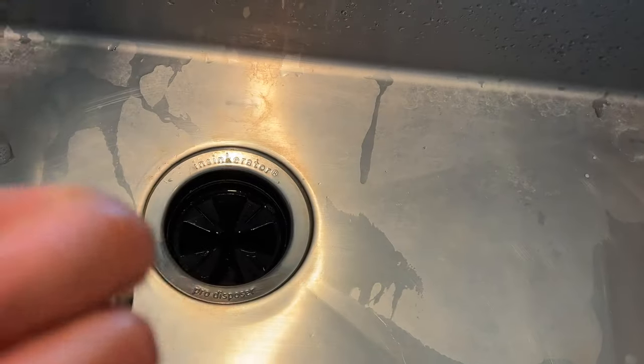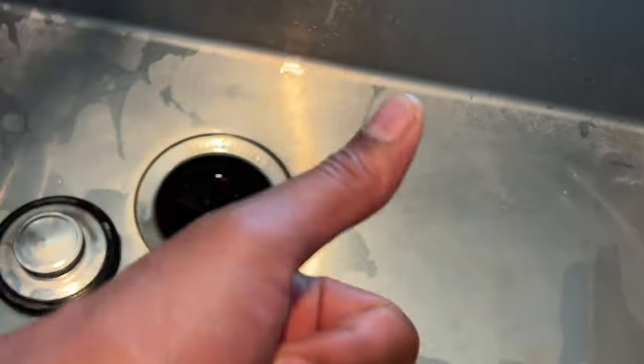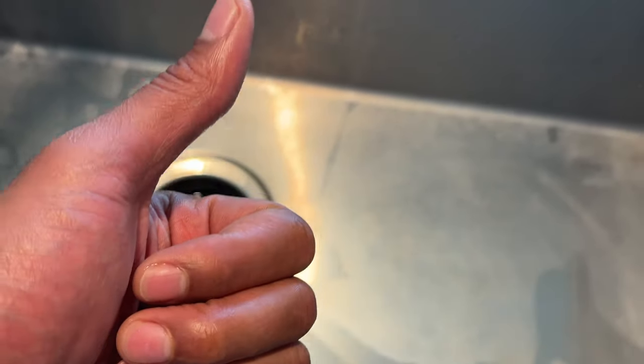I hope this video is helpful. This is just a general overview of how to drain your dishwasher — your particular model may be a little different, so read your user manual as it can help you out even more. Thanks for watching; please subscribe and give a thumbs up.